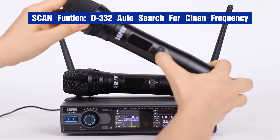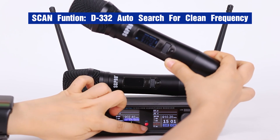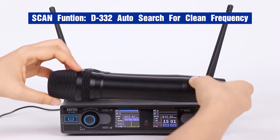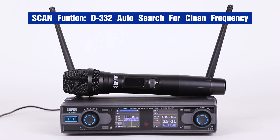Now let's boot up the transmitter. Press the IR button. IR signal. Pairing. It is successful. Hello, hello, hello.